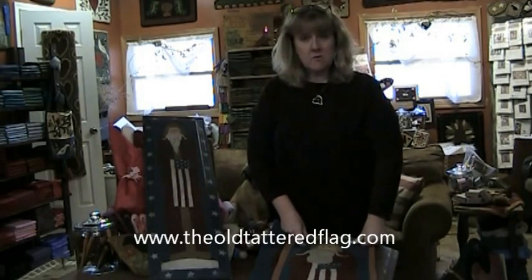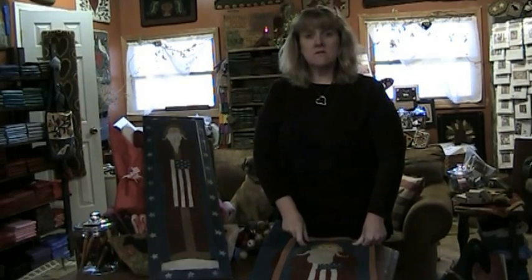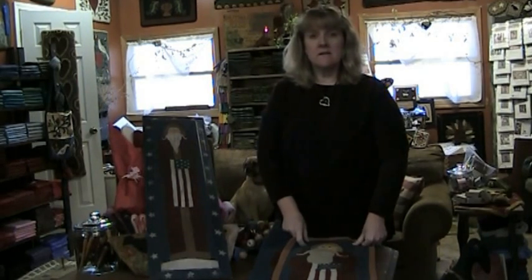Over the next few days we hope to introduce several tutorial videos. The first one will be rug hooking 101. Thanks.